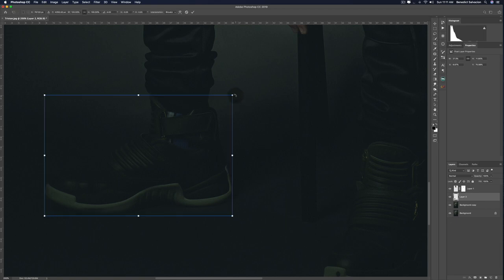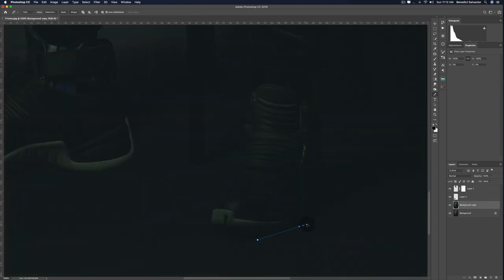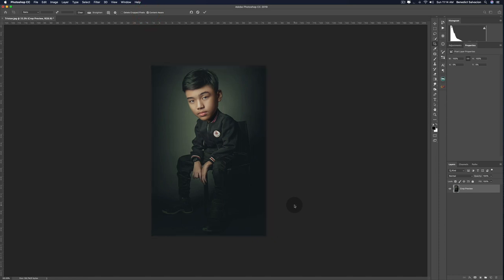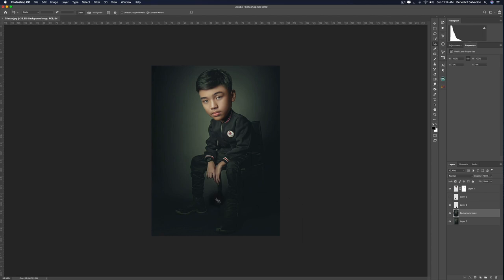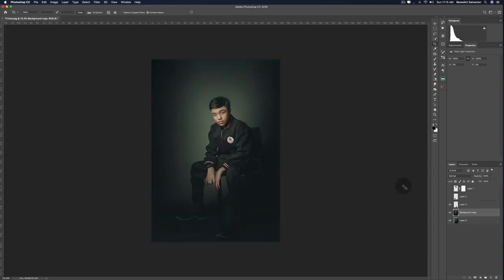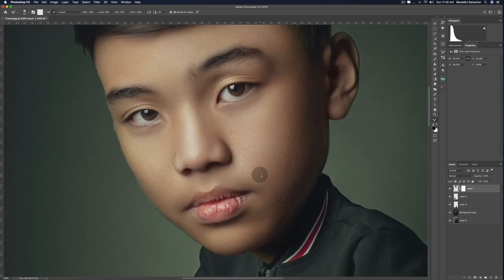Use the free transform tool — that's Command+T on a Mac and Ctrl+T on a PC — then resize the shoes. Once you're happy, do the other shoe with the same procedure. Judging from my photo it's too tight, so I'll use my crop tool and click content-aware on top. With Photoshop's good algorithm now, you won't have any trouble extending your frame. Disable the head to check the frame, then turn it back on and merge your layers.